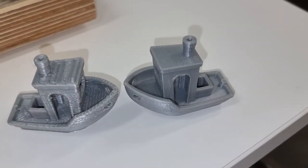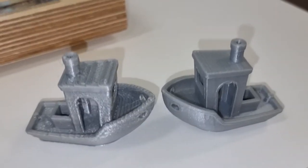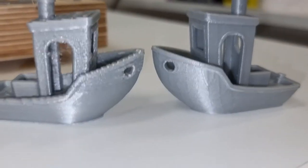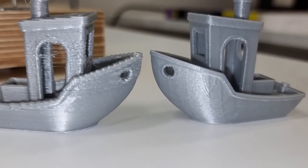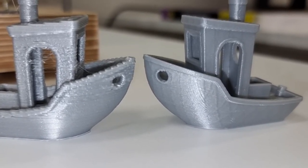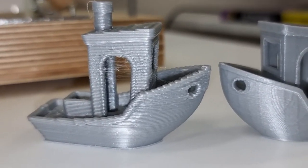Here we have two Benchies printed with two different nozzles. The one on the left was printed with a 0.8 millimeter nozzle and the one on the right was printed with a 0.4 millimeter nozzle. The one on the right took about two hours to print, and the one on the left took less than half an hour to print.